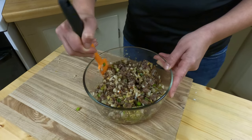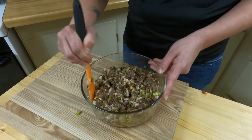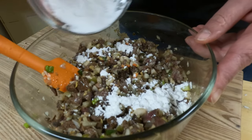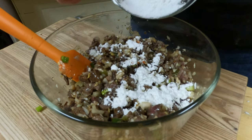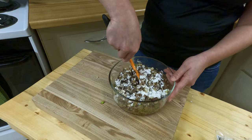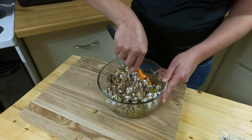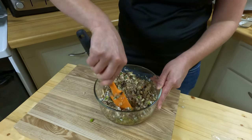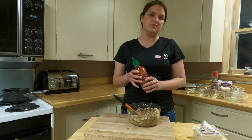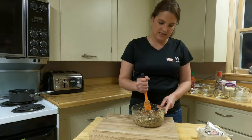It smells amazing already. To finish the filling and help it set a little bit, I have about two tablespoons of cornstarch — I'm only going to sprinkle as needed. Now, one thing that's not on any traditional potsticker recipe is sriracha. I just like the flavor — gives it a little extra zap. Mix that in as well.